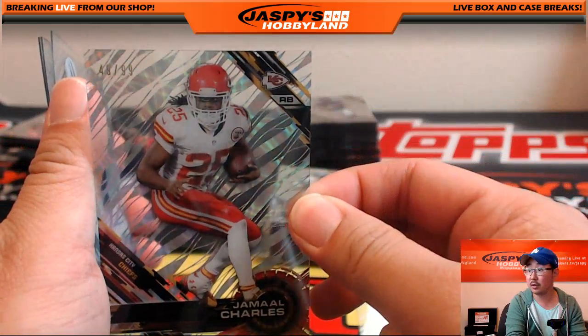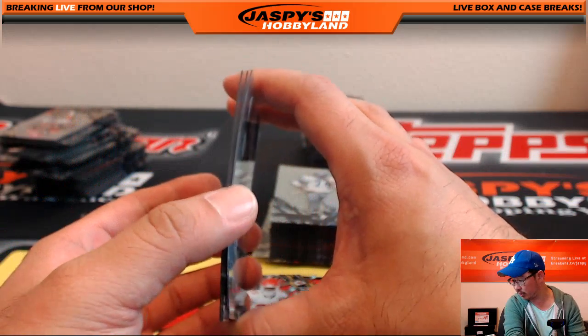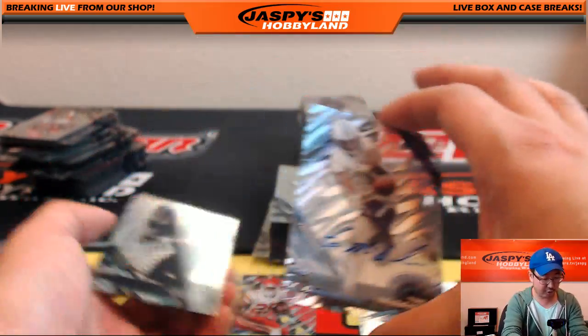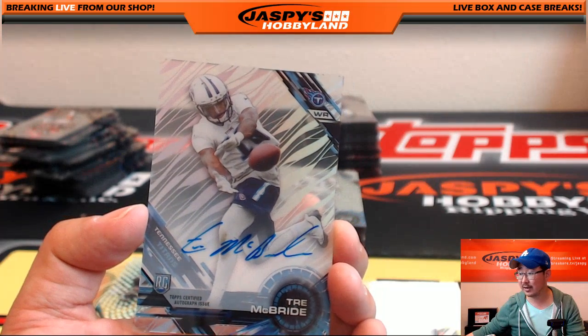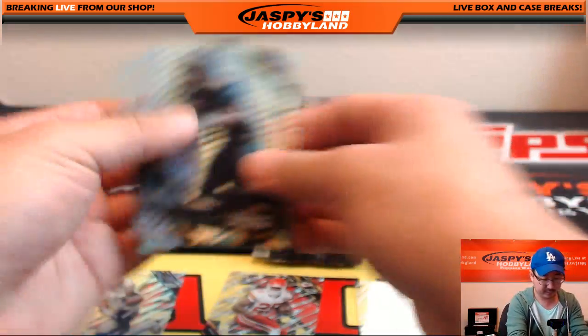Jamal Charles, 49 out of 99 — that also goes to Derwin. And your autograph: Trey McBride. I'll give that to Derek Watley as well — another autograph for Derek.